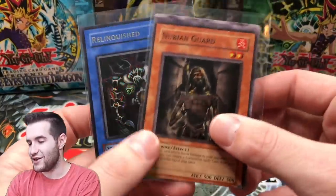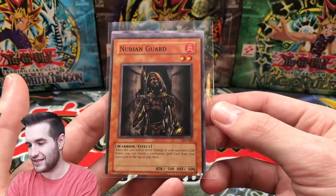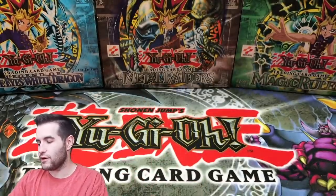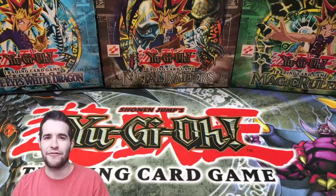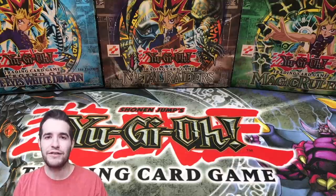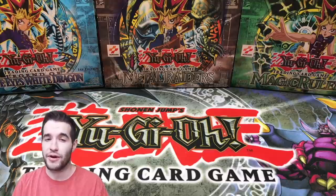So we ended up getting some pretty cool stuff - we got this Nubian Guard off-centered common which is actually amazing, check that out. That is super cool. And that's pretty much it guys. I hope you enjoyed going through this smaller mystery collection - I did, it was a lot of fun. If you guys have a collection, a lot of you have messaged me about collections - I've only bought some of them because I just don't have enough money to buy all your collections, but I'll continue to buy some when I can. Don't forget to check out the membership - click the join button below. See you guys later, peace!